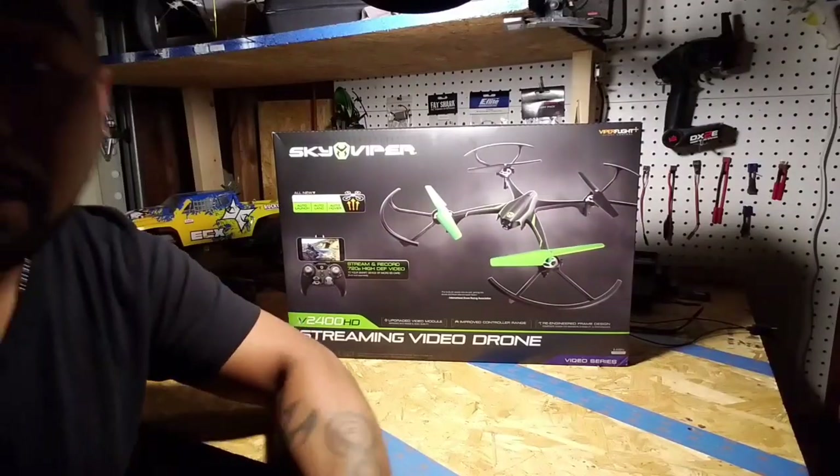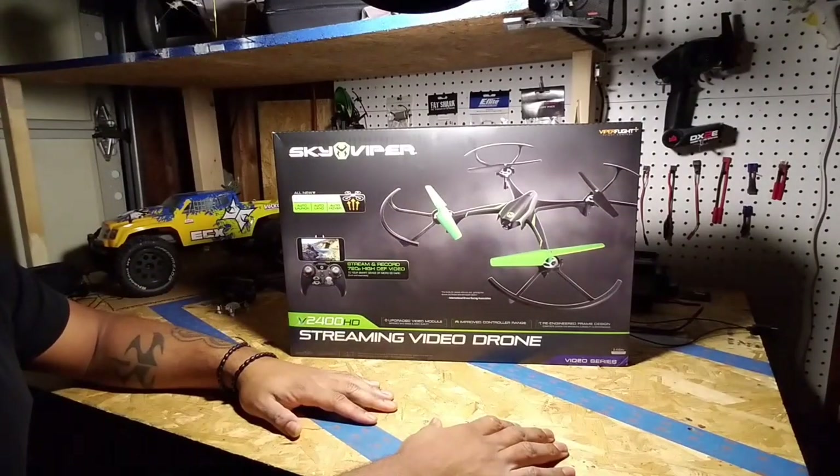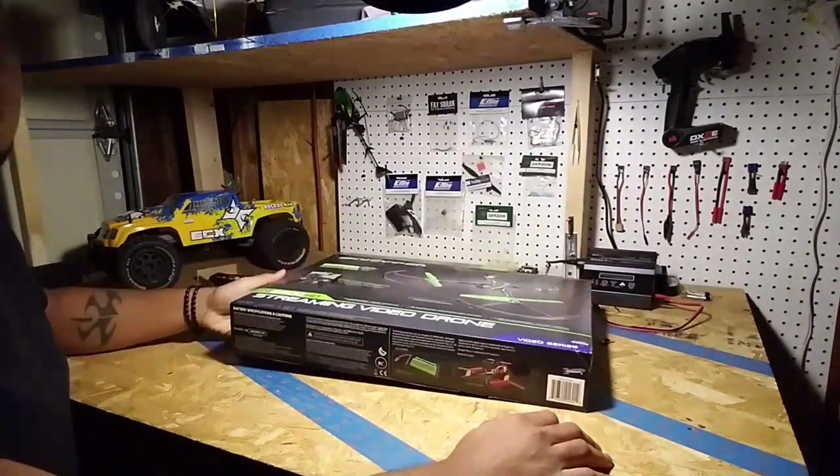What up, what up, what up everybody, it's your boy Neo. I'm over here doing an unboxing and review. I'm here with my son. Dip your head in there and say what's up. This is our first official double unboxing and review.